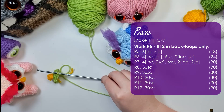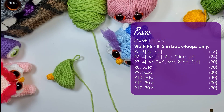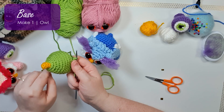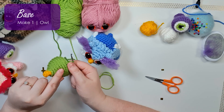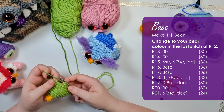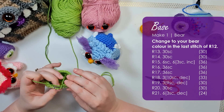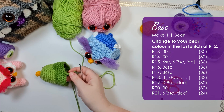Just work up the rest of those rows now — pause here to work up the rest of the owl head. Working in those back loops has given us a ridge all the way around this piece; that's what we're going to be attaching our feathers to later. Then we're going to swap to our bear color and go back to working through both loops from here on out.